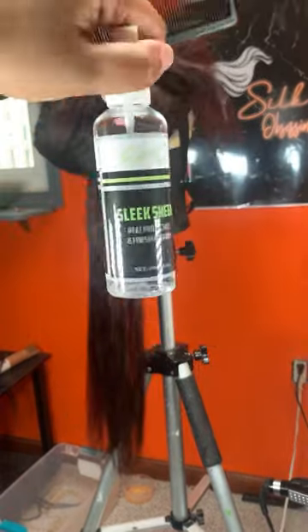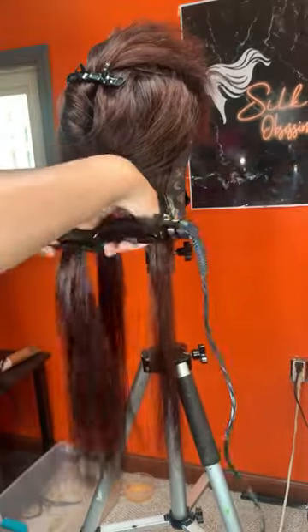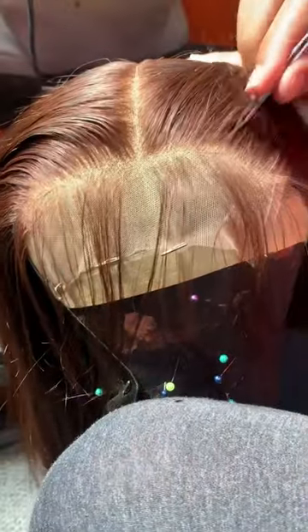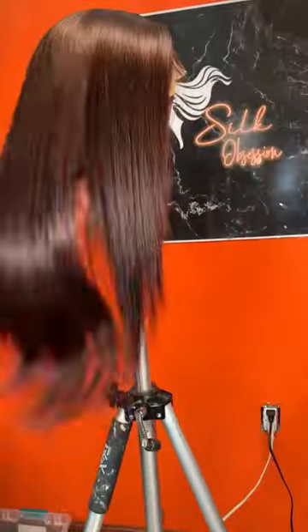Come with us to style this wig. First things first, we are going to go in and press this wig completely out. I like to press the wig first so we have a clean base, and then we're going to go in and curl.